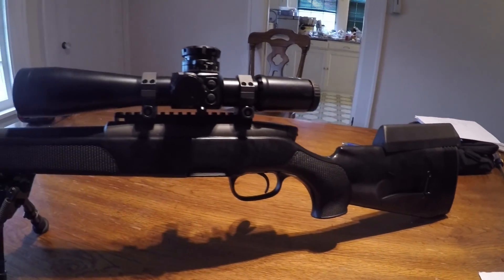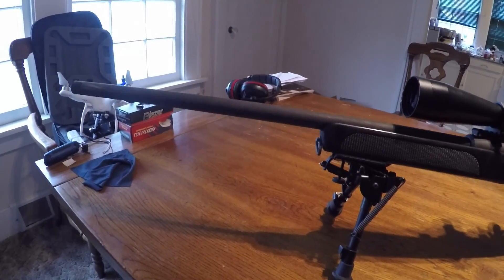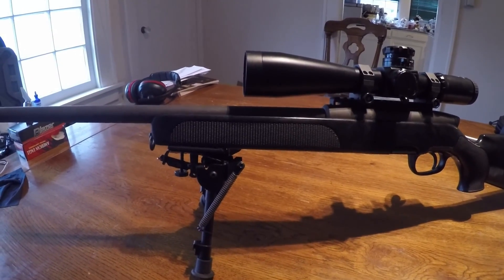That's a quick overview of the rifle. Probably not the best video in the world, but it gives you an idea of what we're shooting with here. Thanks a lot, talk to you later.